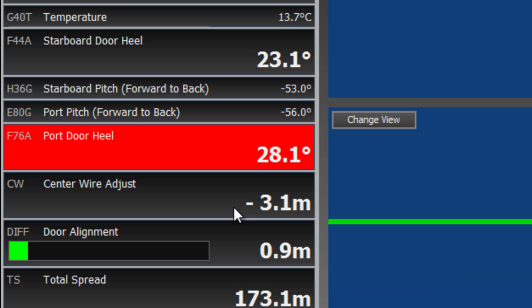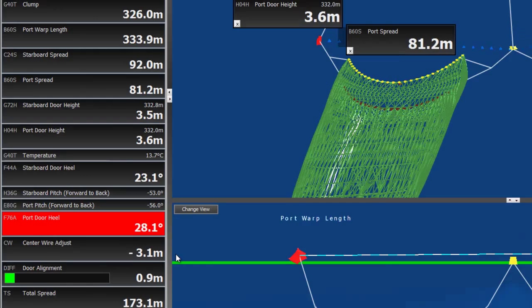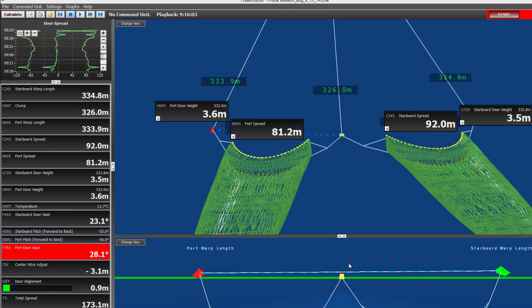Very important for twin riggers is the center wire adjustment. The system takes the information above and comes up with a recommended adjustment to align the clump and the two doors. Here we are looking at 3.1 meters, so the captain should take the clump in 3.1 meters to align it with the doors. We can also see this graphically — the clump is behind the two doors.